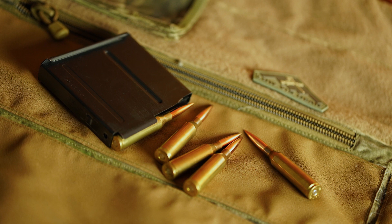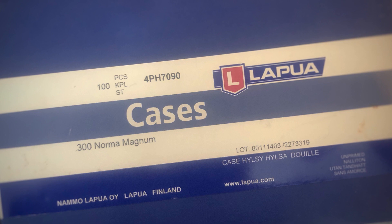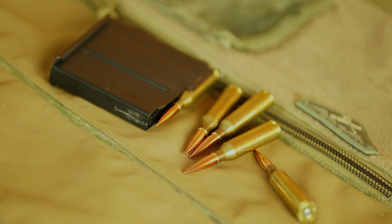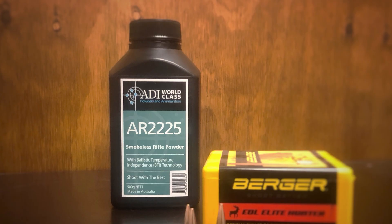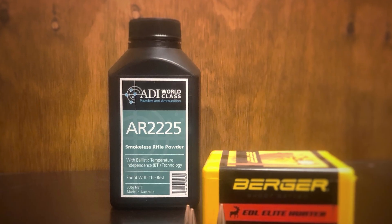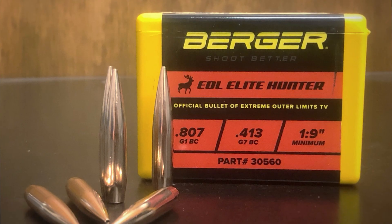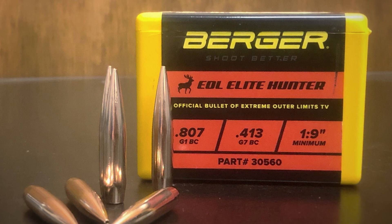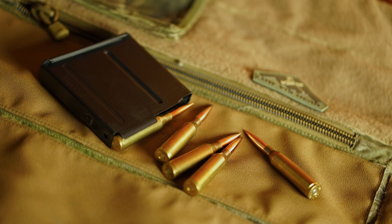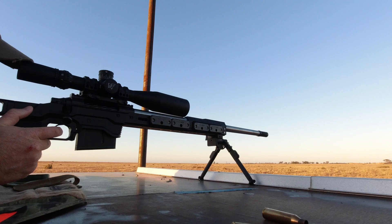Now let's have a look at the ammo. I'm using Lapua brass full length sized with a shoulder bump of not more than two thousandths of an inch. I'm using Federal Gold Medal Match large rifle magnum primers and 82 grains of ADI AR2225 or Rotombo powder. The projectile is the super slippery and heavy Berger Hunter Elite 245 grain projectile which has a G7 BC of 0.413. I'm jumping these projectiles approximately 50 thousandths of an inch and it's leaving the muzzle of my rifle at 2895 feet per second.